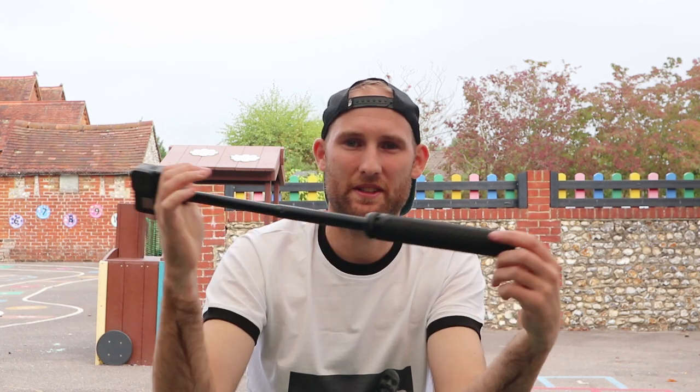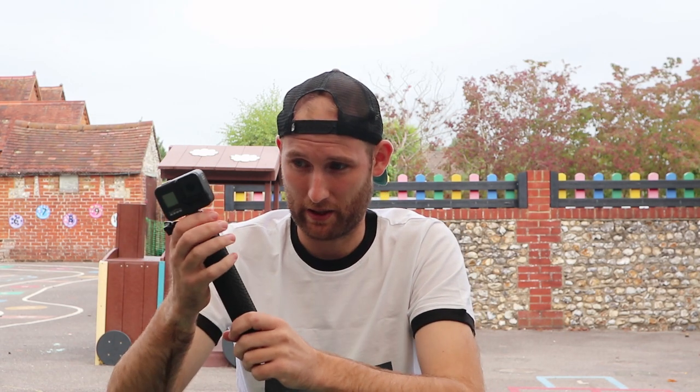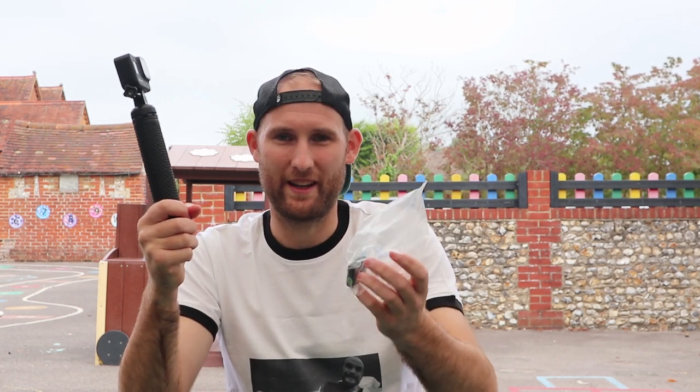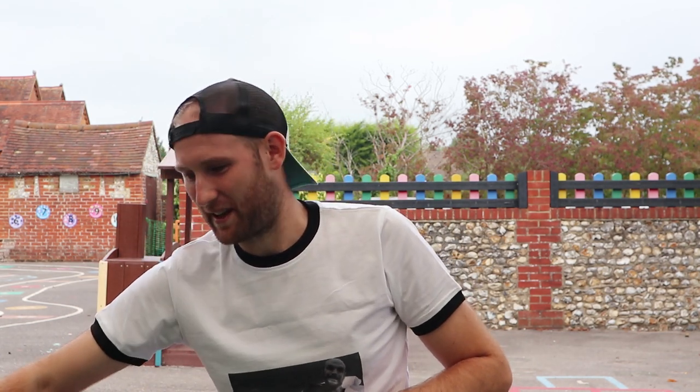Moving on to technology. Obviously being a YouTuber, I'm going to have the GoPro. I'm going to be using it with this extendable selfie stick, which is what I use for most of my filming anyway. I do have the GoPro Stubby which is shorter and would fit in the belt, but I've got used to running long distances with this one — I've done two 50ks holding it and it hasn't been a problem. The extendability also gives you more filming options, like getting up high above the crowd. I'll also have a spare battery in a plastic bag to keep it dry, going in the belt.